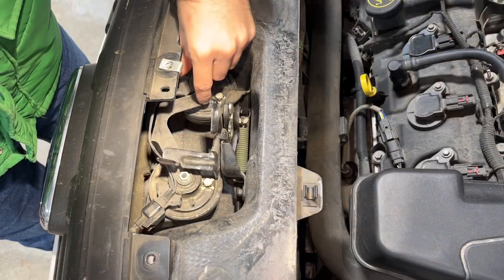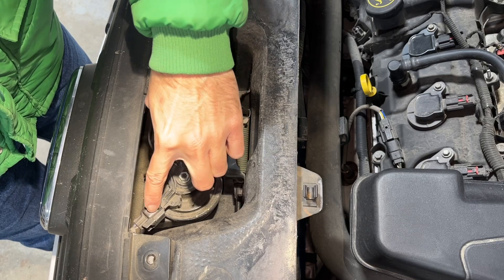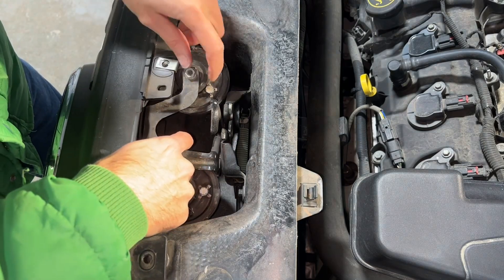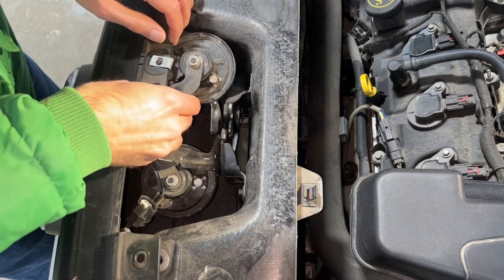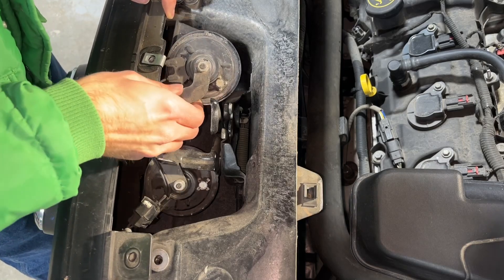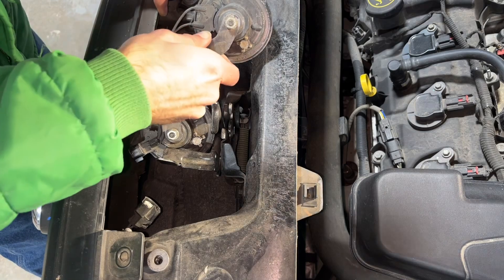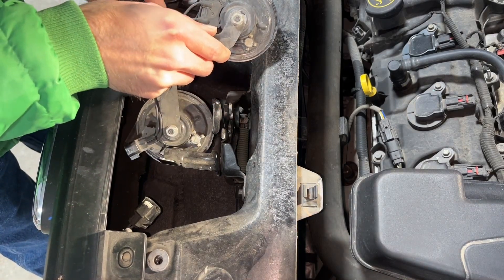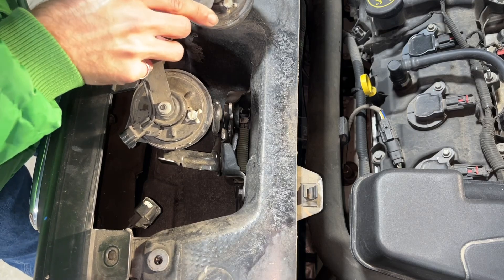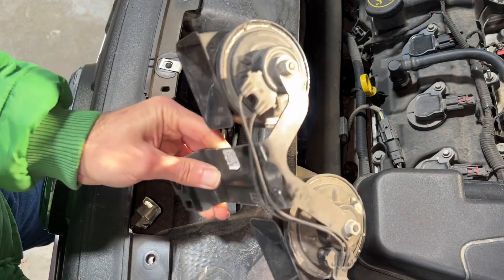There we go — there is our bolt. With that one bolt out, the horn bracket is now very loose. Before I can pull it out completely though, I need to unplug the connector. With that electrical connector removed, I'm going to fish this horn bracket up and out. And there's the old horn bracket.